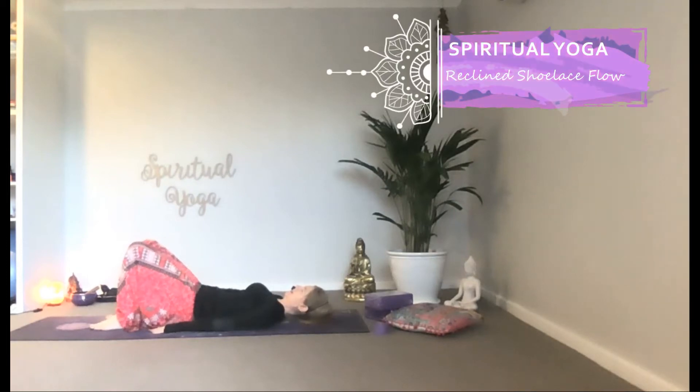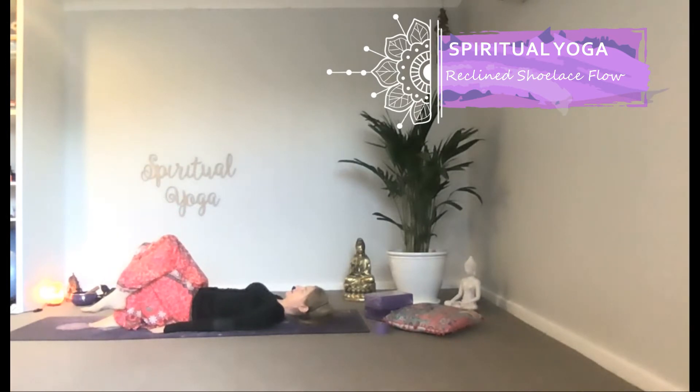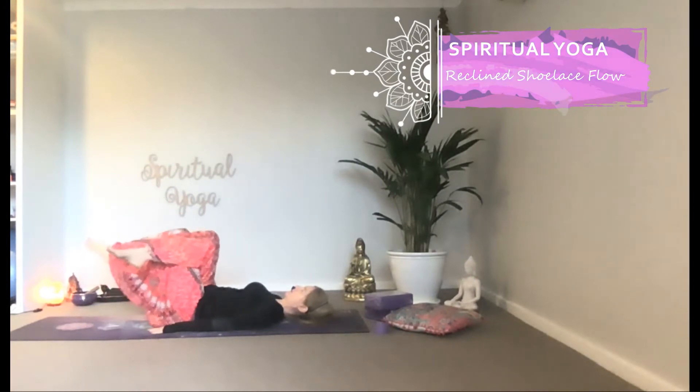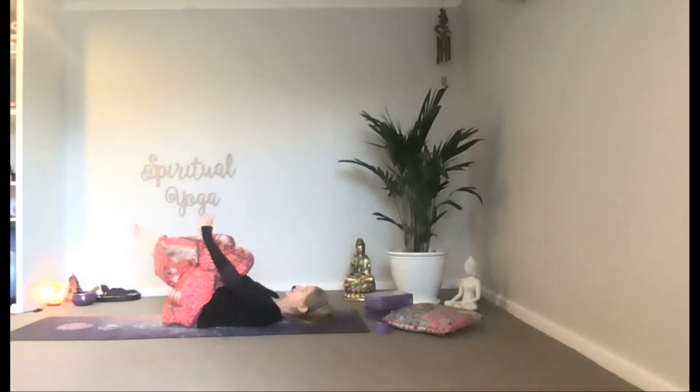Nestle your feet into the earth. Stack your right knee over your left knee. Gently glide the soles of your feet from the earth. Interlace your shins with your fingers, or use your strap, and invite your knees towards your chest.